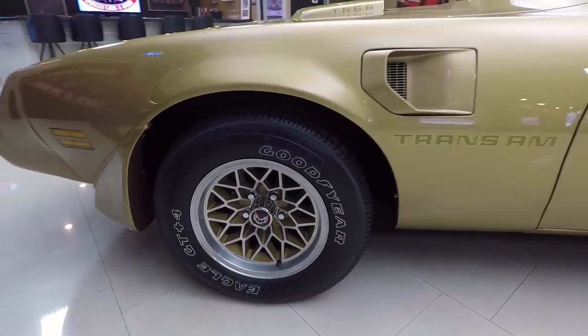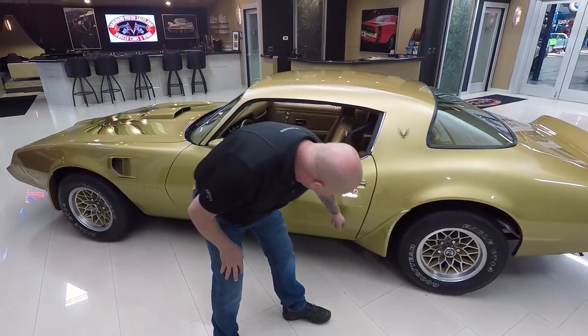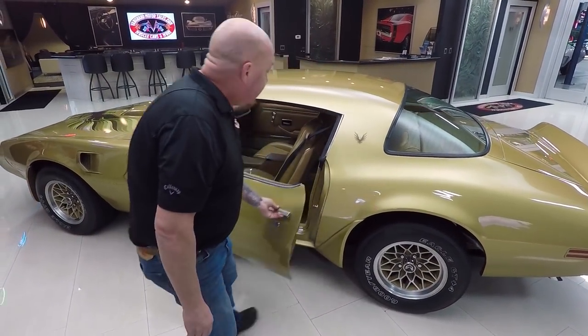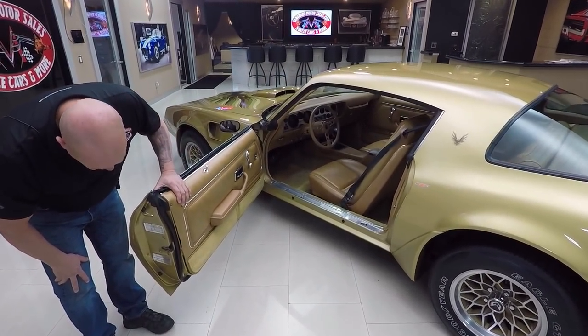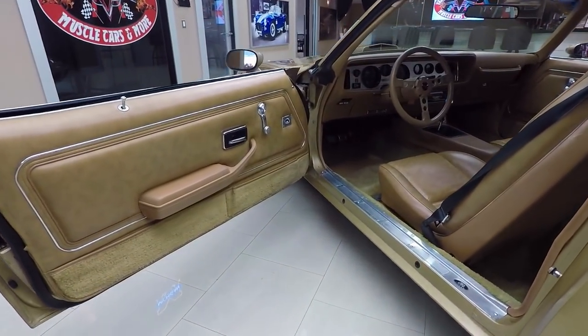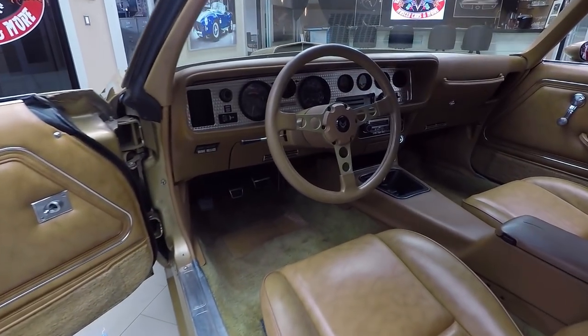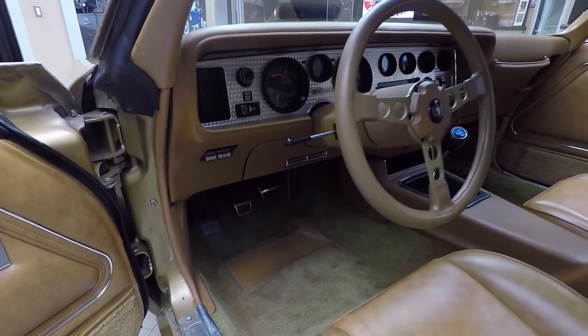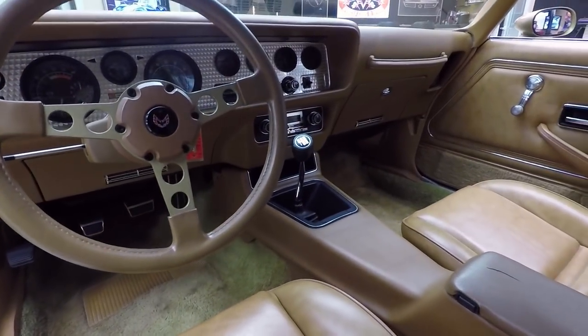The door fits great. The door gap looks good. The door's nice and flush, front and back. Opens nice and smooth. And look at these door jambs — you can really tell it's a real low mileage car just by the fact there is no wear on this car whatsoever. Those are original door panels. That's original carpeting and then that four-speed shifter. That's what makes this car so rare — they didn't make very many of those to begin with.